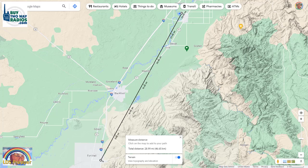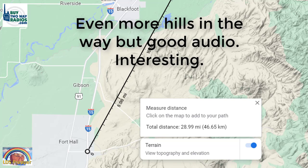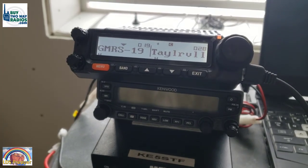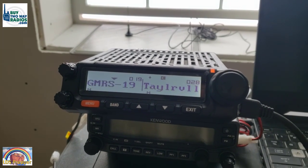[Brian] David, this is Brian. I just reached exit 71 at mile marker 71. Over. [David] Understood, mile marker 71. This is the process you have to go through to make sure you have emergency comms set up. You can't just buy a radio and assume the included antenna will work for your particular situation.